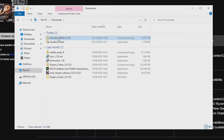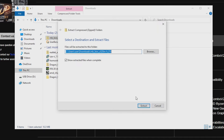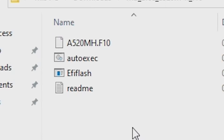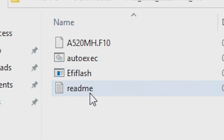What you'll need to do is right click on the file and then choose Extract All. Choose where you want to extract it to — this is going to be in my downloads folder again. So then we've got our files. You should have in there four files: one of which is the BIOS file, there's an autoexec file, an EFI flash file, and a readme file.